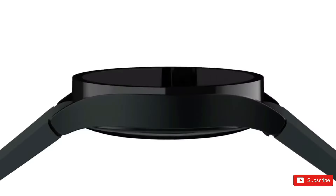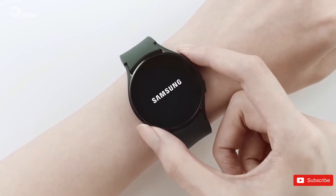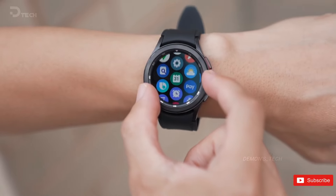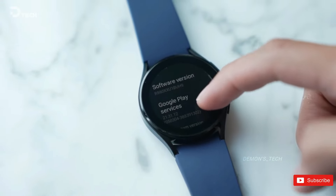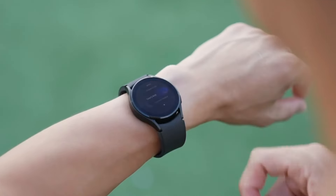So get ready for the exciting possibilities that the Galaxy Watch 7 Pro might bring. We're curious to know your expectations for the upcoming Galaxy Watch lineup from Samsung. Share your thoughts in the comment section below, and for more updates, don't forget to check out our channel. Until next time, peace out!